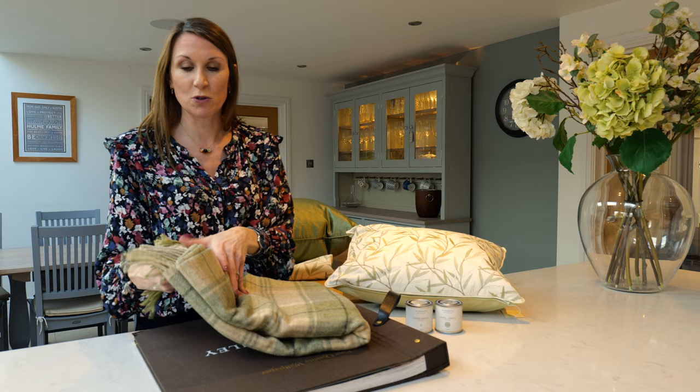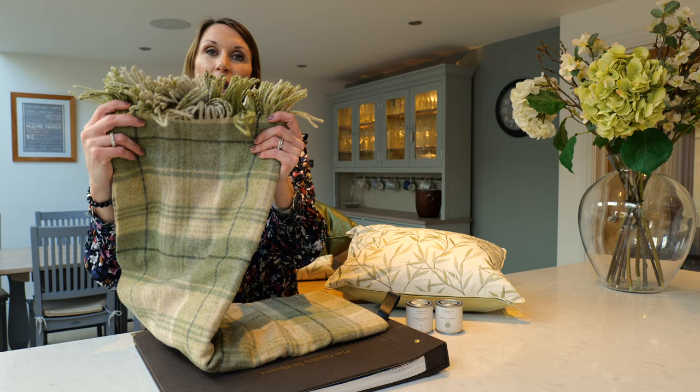This Cranbourne throw in hedgerow works so beautifully with the Willow Leaf design, really pulling a cozy country charm look together. We hope you found this video useful and informative.